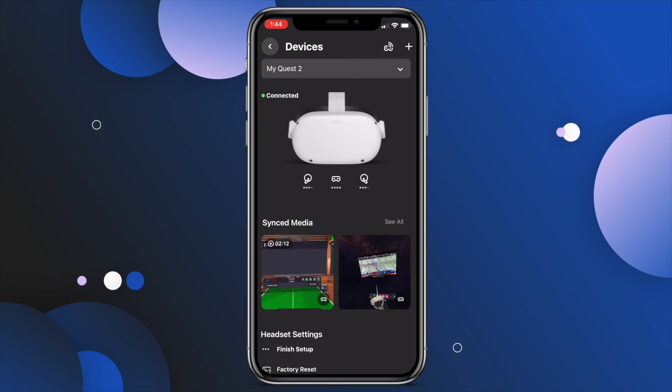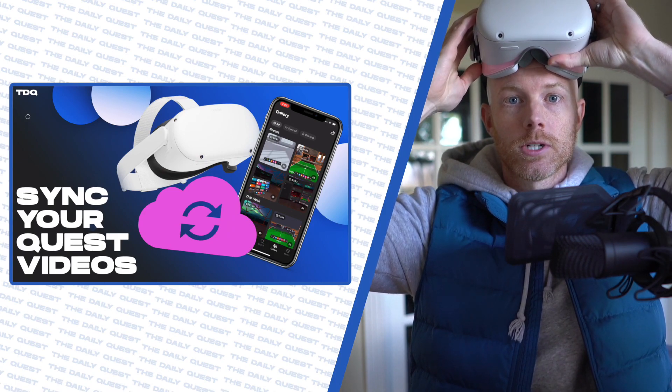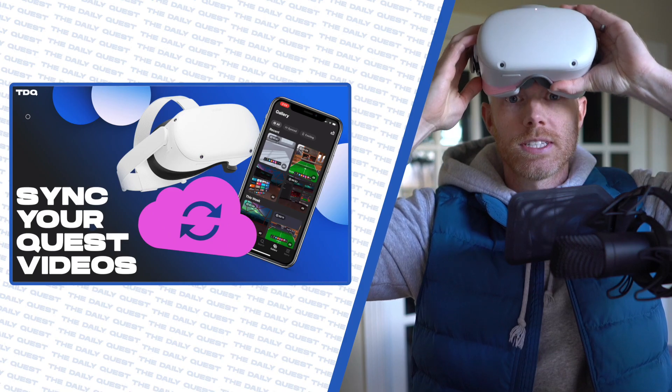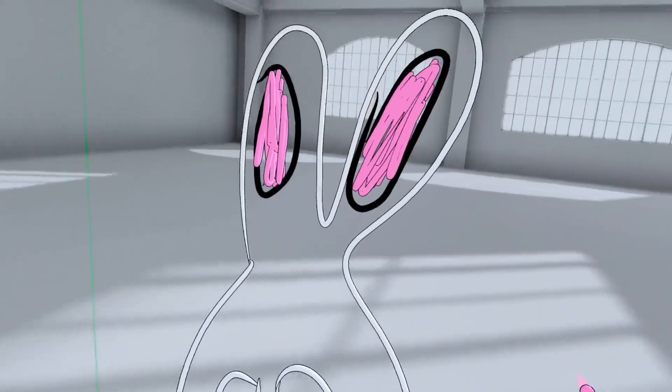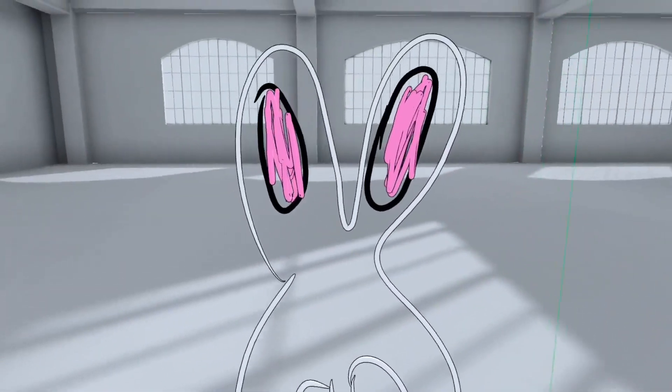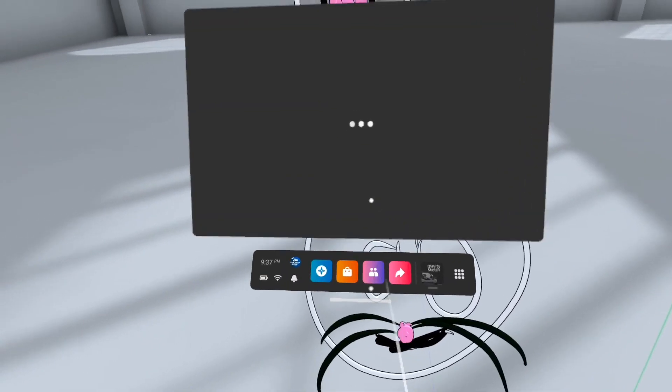Step one is done. Now let's drop your headset on and make sure we know how to record that video of your Quest gameplay. While you're inside your game — maybe you're drawing a giant bunny in Gravity Sketch — hit the Oculus button on your right hand and click on the camera icon to start the recording.